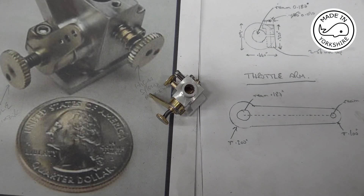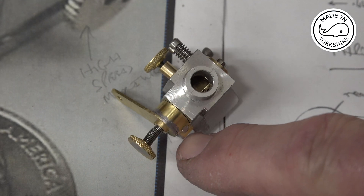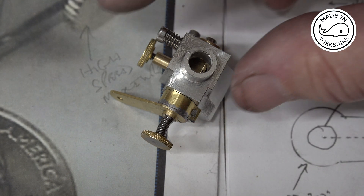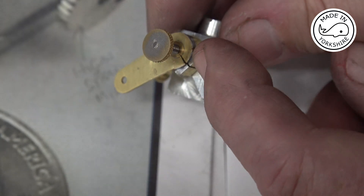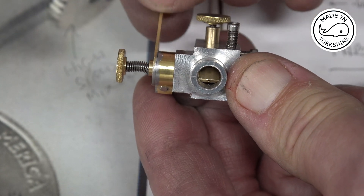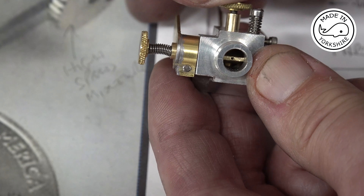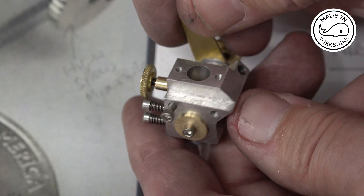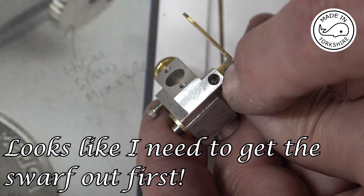That seemed to work out okay. When I used that solder paste to solder the arm on, the screwdriver did stick a little bit — it picked up a bit of solder — but I just tapped it out, and it's well aligned now. It's got a groove in there. You can see it opening and closing, and these two screws here are just the maximum opening and the minimum closing. The only thing outstanding is to solder a fuel inlet pipe in there, but I'll do that off camera using a bit of solder paste.